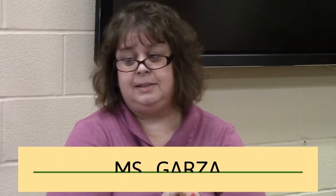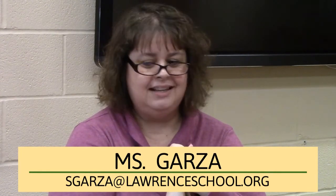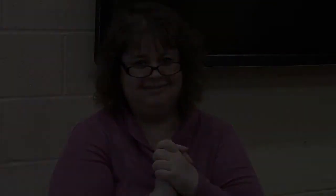If you have any further questions, please contact me, Ms. Garza, at Lawrence School at sgarza@lawrenceschool.org. Let's keep all of our devices clean, people. Thank you.